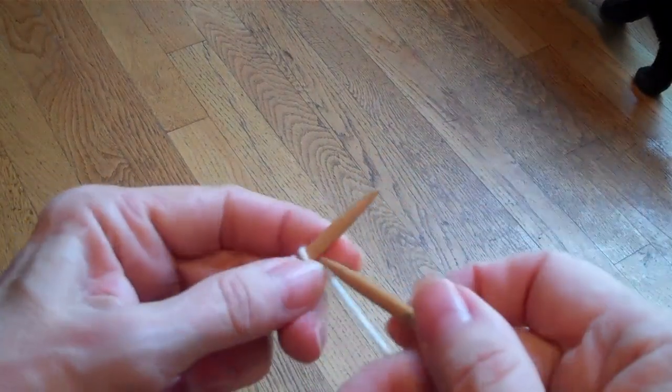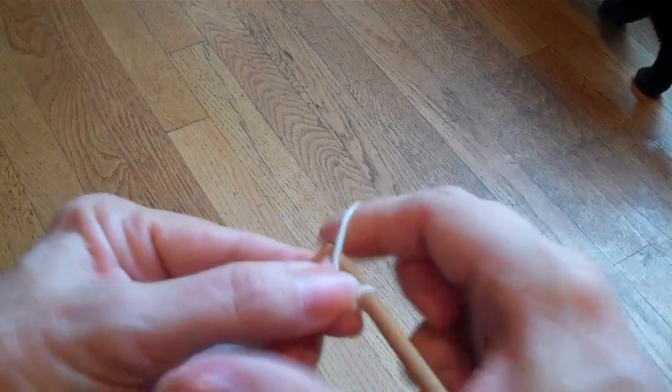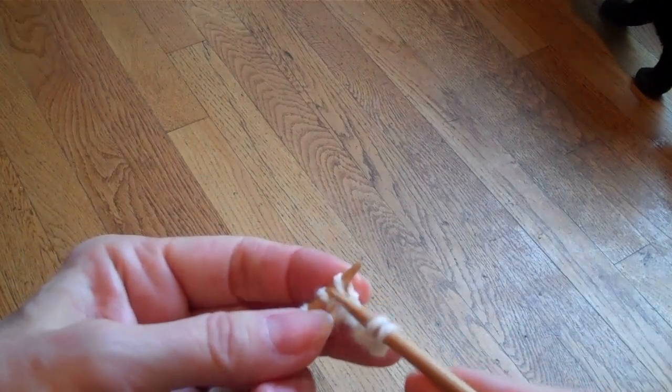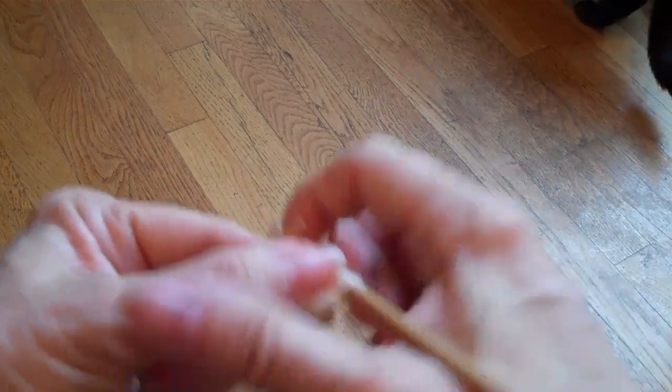So if I were to knit it normally I would be twisting that stitch. On the row following, I need to knit through the back. Here's where I'm going to purl again — I'm going to purl through the back. For my knit stitch, the right leg is in the back and the left leg is on top, so I need to knit through the right leg, which means I knit it through the back.